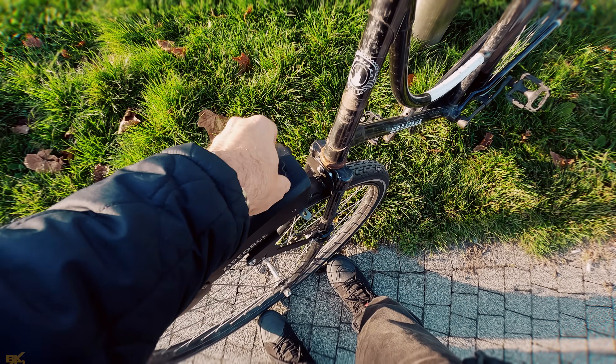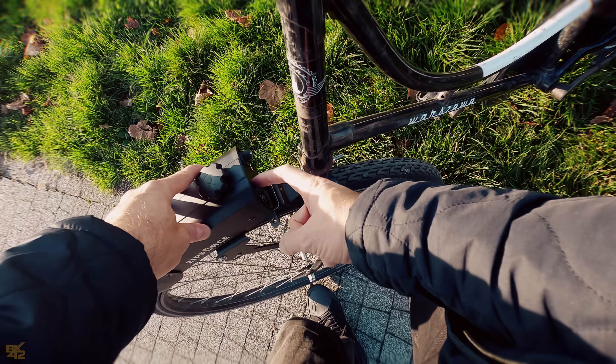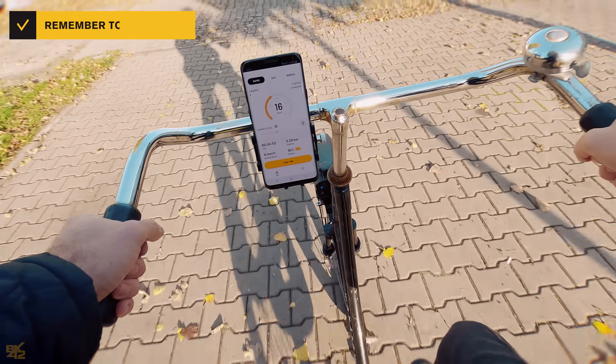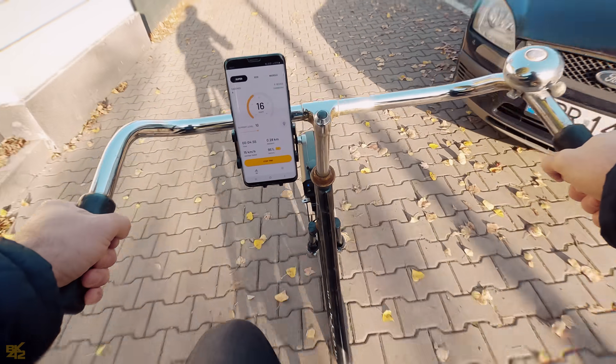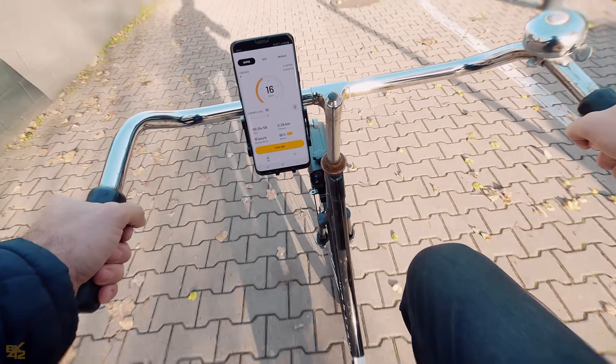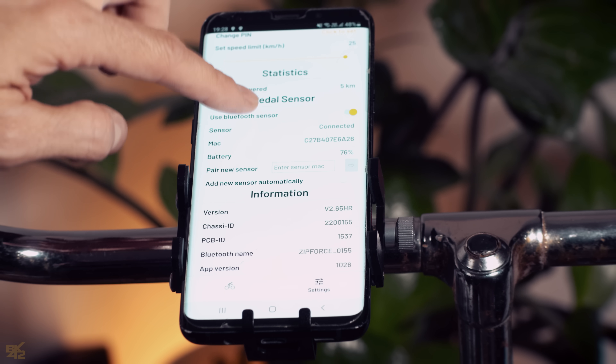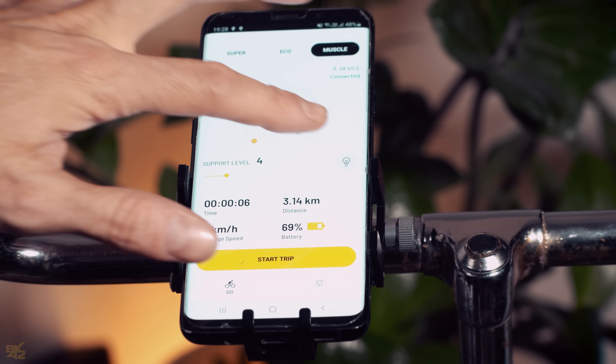Once the kit is installed, simply adjust the Zip Force pressure on the wheel, turn it on and start cycling. There is no throttle and the pedal assist sensor works really well. You can use it without the mobile app, but the app has many additional features such as turning the lights on and off, speedometer, distance and pedal assist modes.